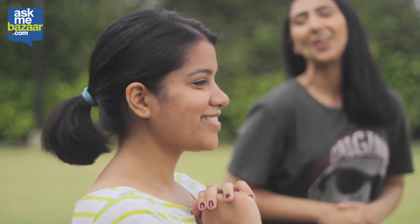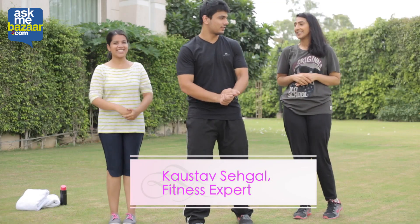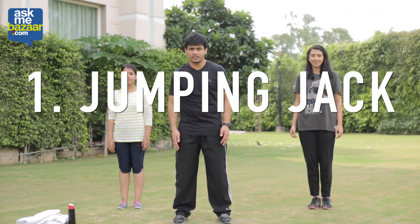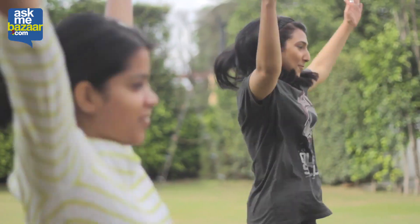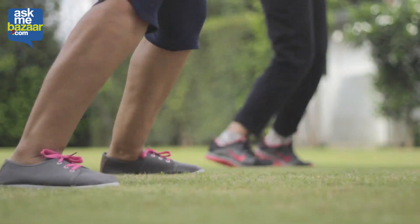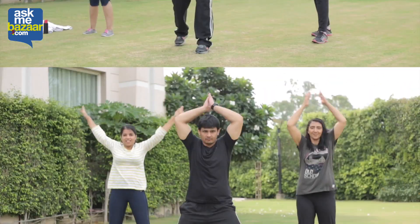Hi guys! Hi Kosta, what's up? I'm good. Wanna get started? Yes. Jumping jacks are the most basic exercise you could include in the Tabata workout because they give a kickstart to your metabolism and it's an overall body workout, which is fantastic.